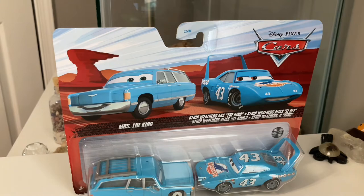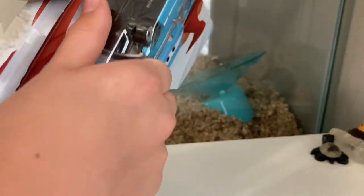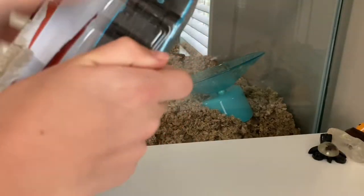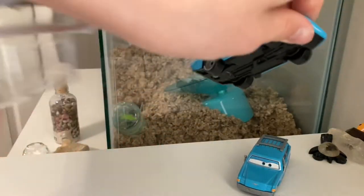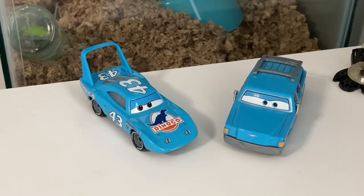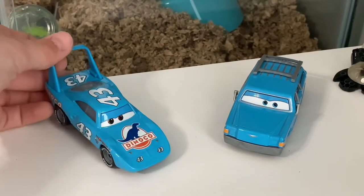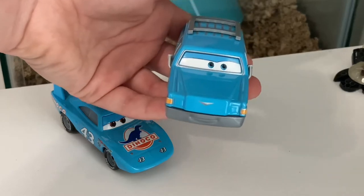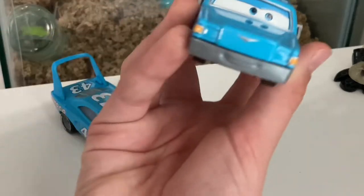So let's just open this package up — we're not going to waste any time. Here they both are out of the package, looking pretty nice from Thailand. I don't actually have a Thailand The King around, but it's pretty cool to see him. And I do not actually have a Mrs. The King at all, so it's pretty good to see her. But I don't have another Thailand variant, so we're just going to take a little skim over her.